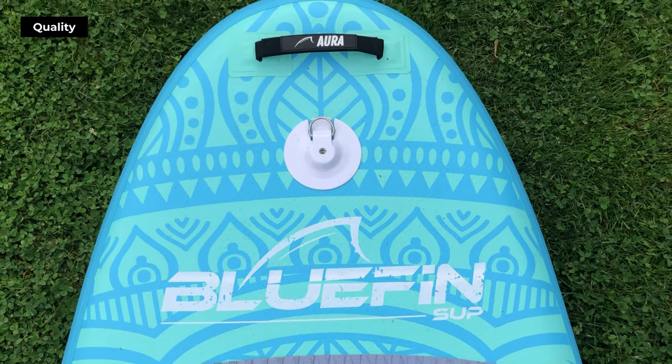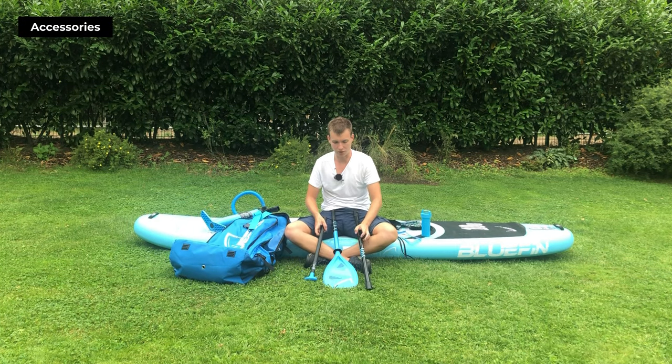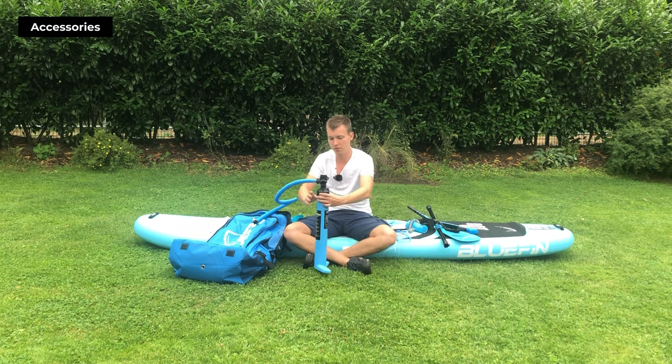Remember, the stiffer the board, the better it glides and maneuvers in water. The package includes not just the paddleboard but also a backpack, a fiberglass paddle, three detachable fins, a coiled leash, and a switchable double-action air pump.